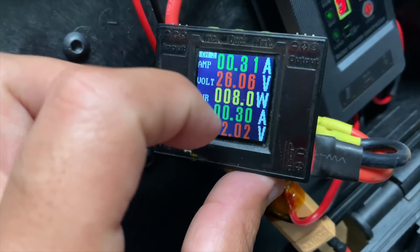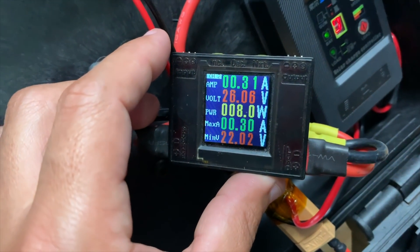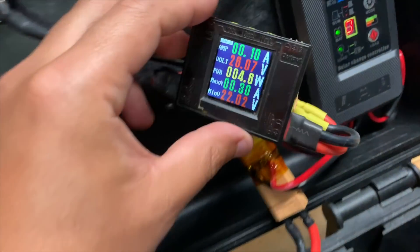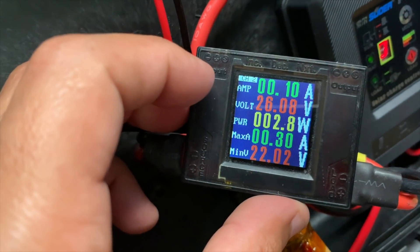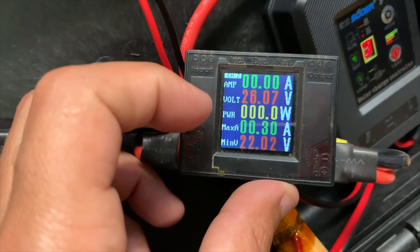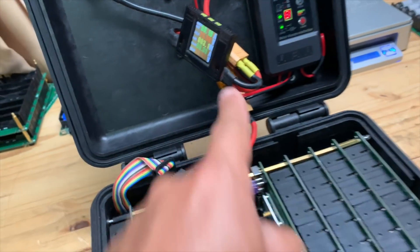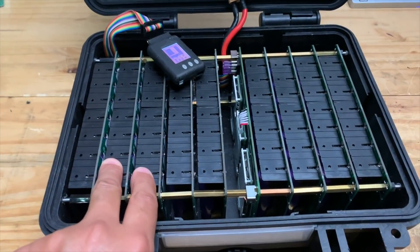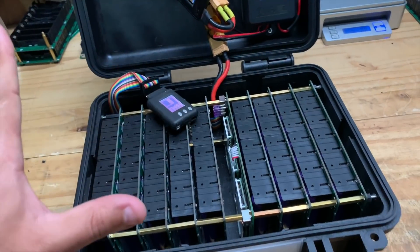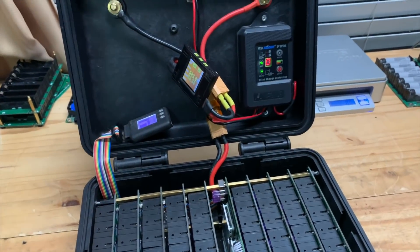I just turned on the inverter and it's using 0.33 amps, which equals about 8 watts at idle. Eight watts isn't a lot, but when I turn off the inverter and just have USB on, that's 1.0 amps — about 3 watts, going back and forth. Do the math: at 3 watts on a 500 watt-hour battery, that's about 7 days before this thing is completely dead.